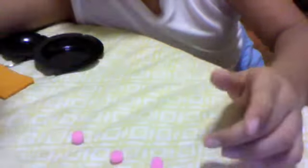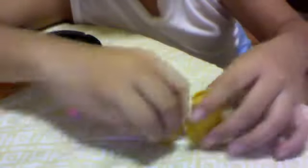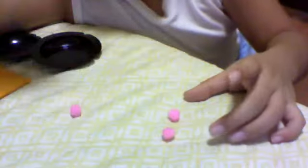Open it up — one ball arrived. Close it again, one more time. Put this here and now... magic.